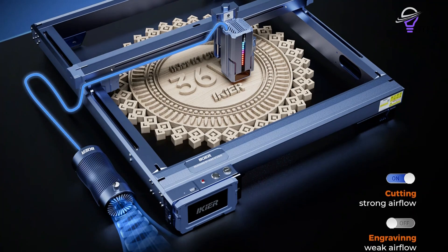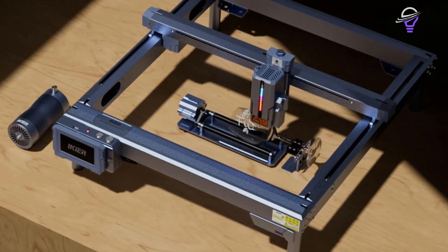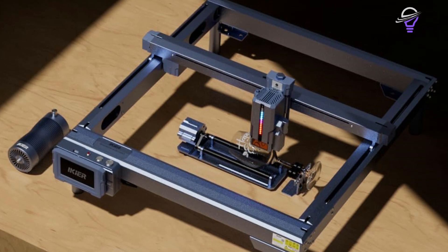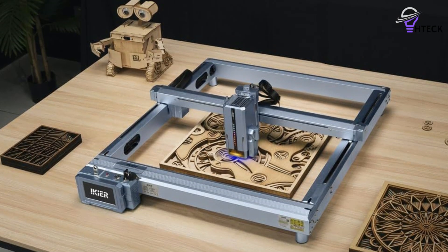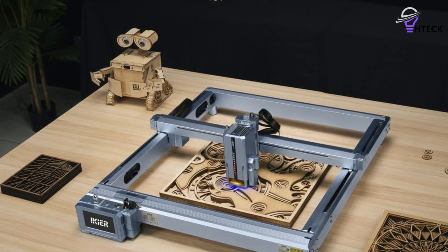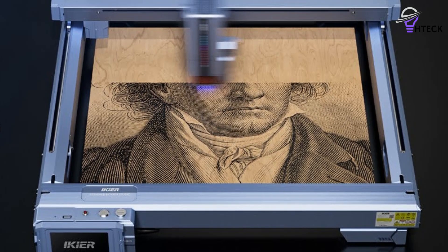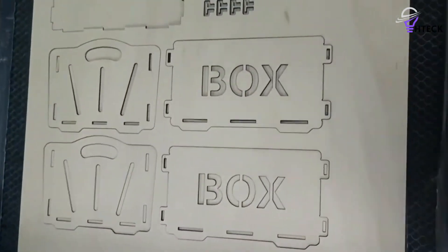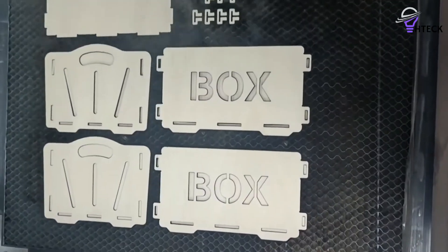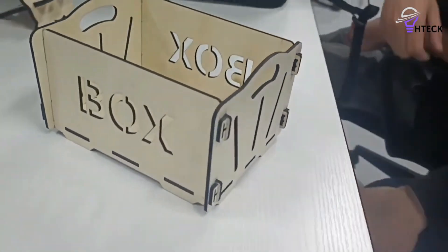What truly distinguishes this engraver is the wealth of features and accessories available to expand the machine's potential. We were really impressed with the IKIR-K1 Ultra's offerings. One crucial accessory for any open-frame design is a reliable enclosure, and IKIR offers a sound option at a reasonable price. Among the myriad accessory choices is the IKIR-C1 Lightburn camera, which enables precise positioning of materials for laser engraving. It's fully compatible with the Lightburn software, significantly enhancing the overall laser engraving workflow and ease of use. This camera feature provides a material preview through the software, allowing for more accurate placement of your designs.